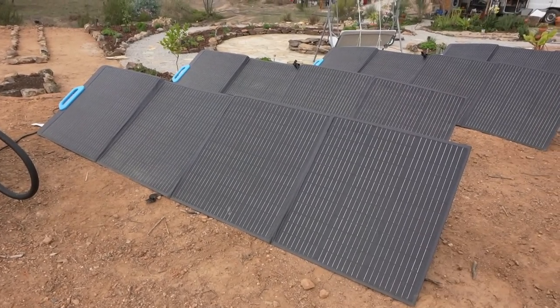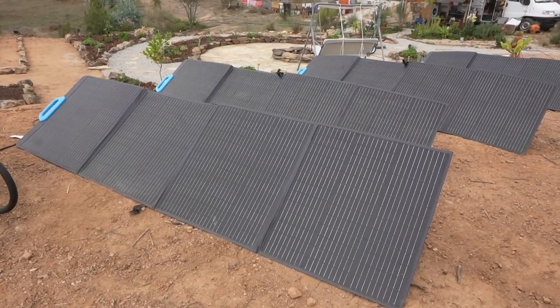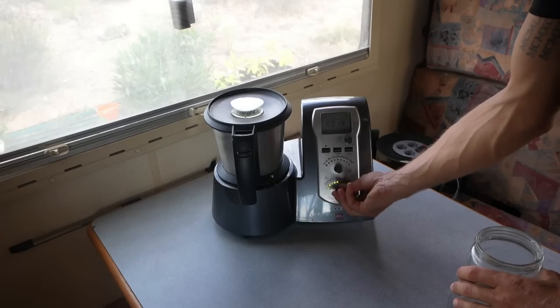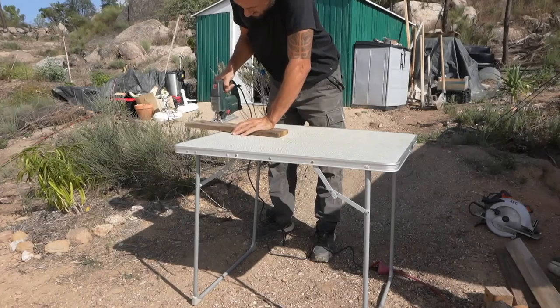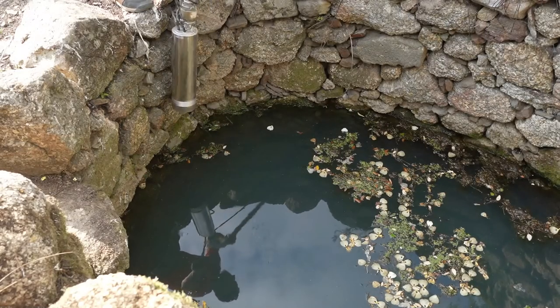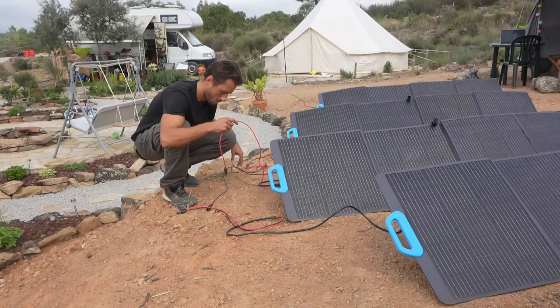We've got a couple of different appliances and tools that we use on a regular basis: a phone, laptop, manual blender, smoothie machine, electrical pie cooker, a jigsaw, circular saw, a powerful well pump, and last but not least, a washing machine.